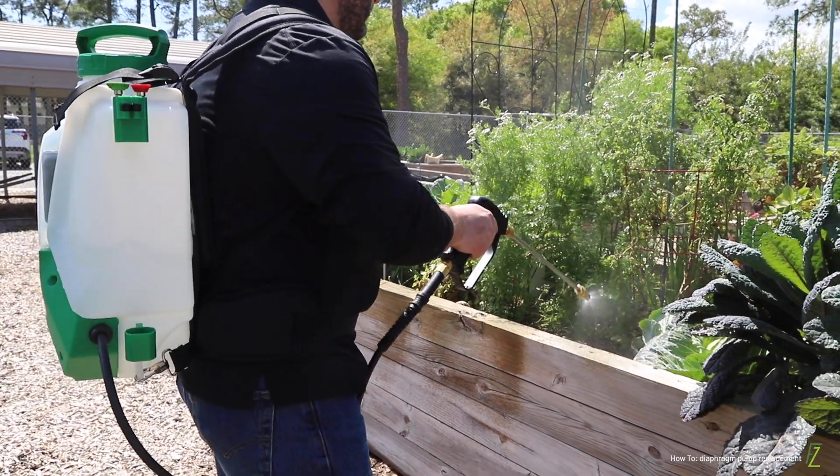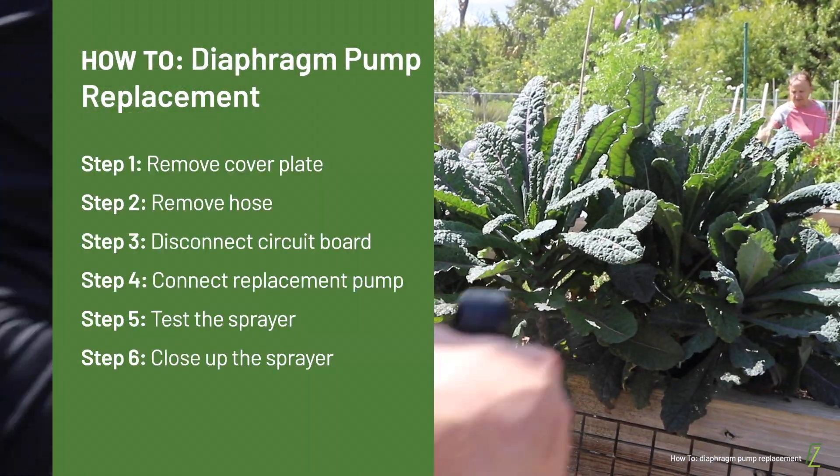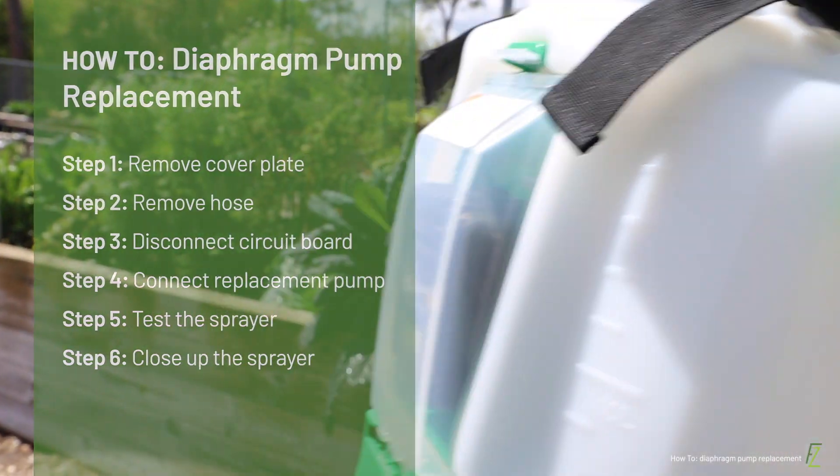Hello everyone, welcome to the FlowZone instructional series. In this video, we will show you how to replace the diaphragm pump in your sprayer. Let's get started.